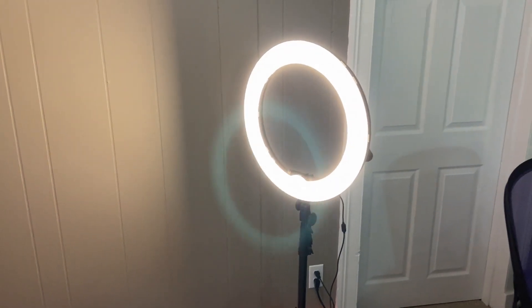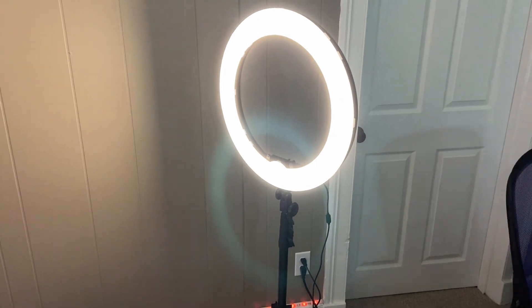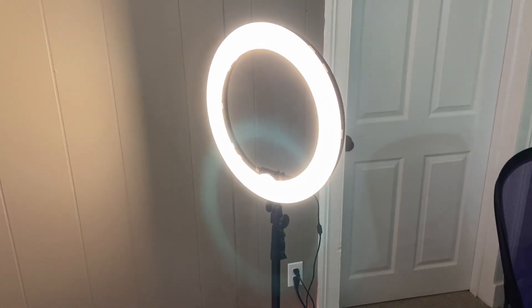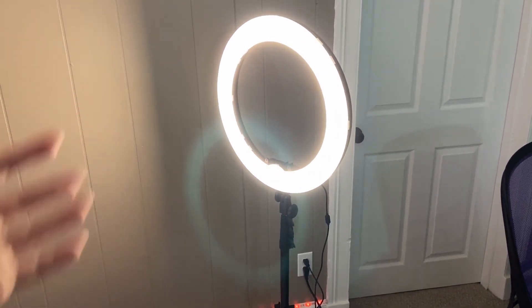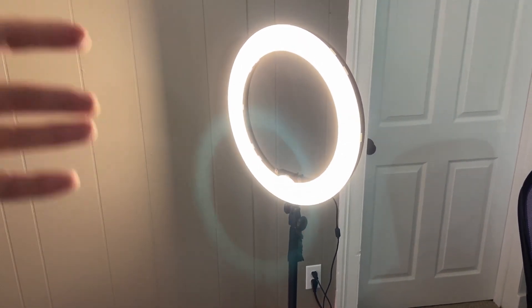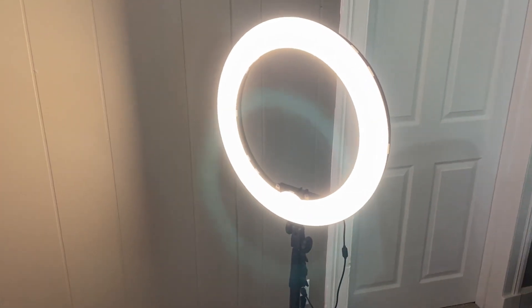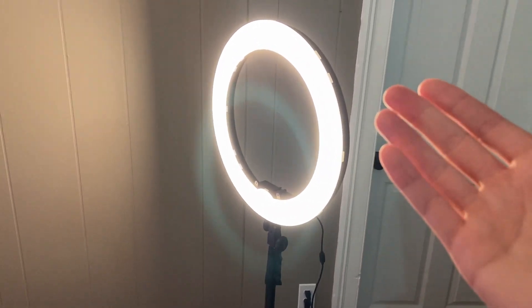It's a very versatile light as well. As you can see, it is pretty high on the percentages at the moment. But if you wanted to ask me which one you would get first, I would honestly say go with this ring light, because that is a great starter light for anyone who wants to start filming themselves or creating videos where they're talking to the camera.